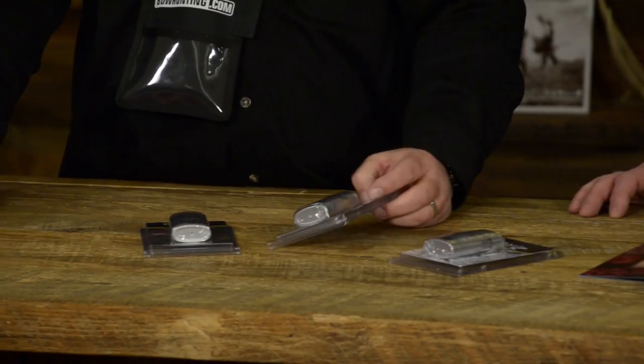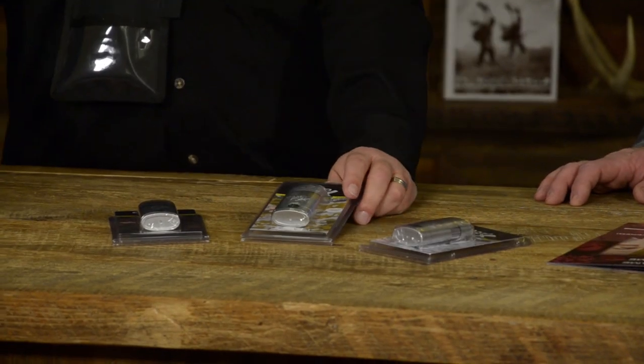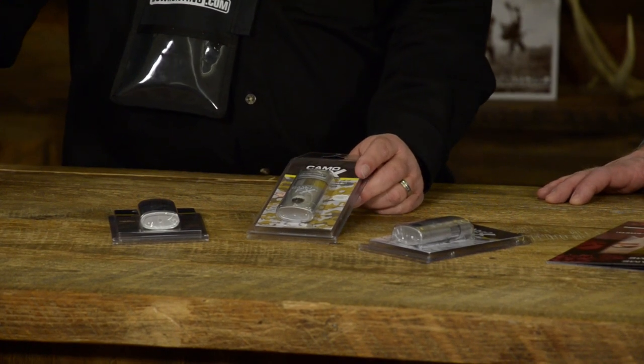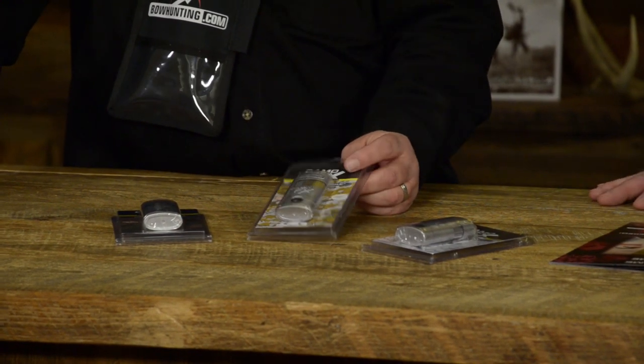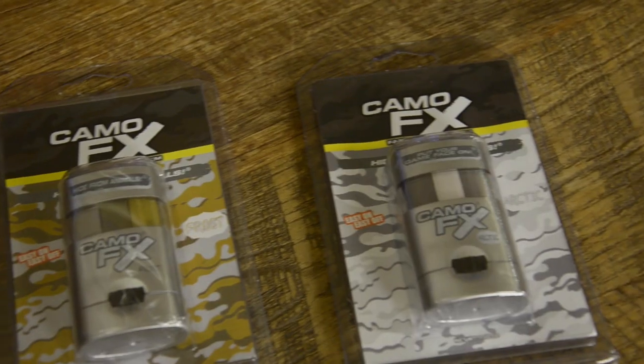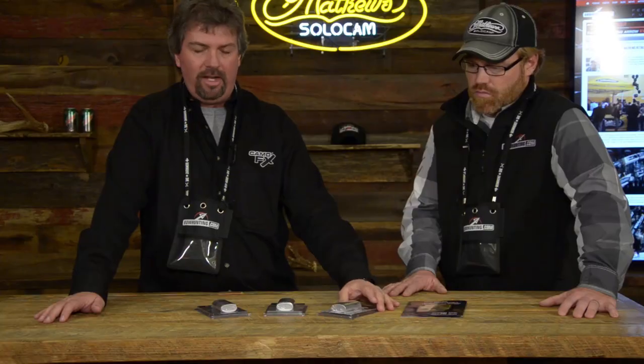We also had customers that called and wanted something that wasn't quite winter but most of the foliage was gone, and they wanted a product they could use for that. So we came up with Frost — we have the silver, the light cornstarch, and the gray. And then the last one was for people doing snow camo, hunting in essentially just snow-covered areas. So we did white in the middle and gray on the outside to allow for any type of shadowing from the sun in the area you're hunting.